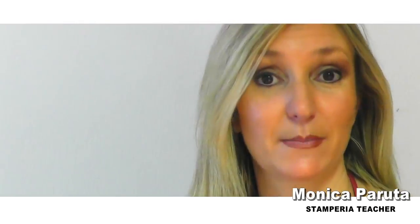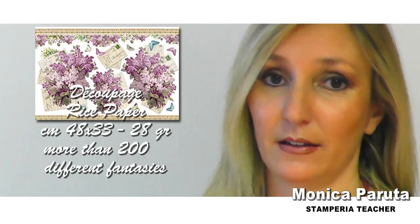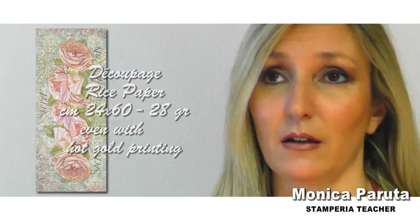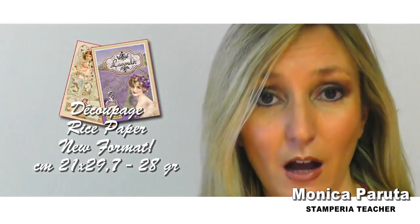On the contrary, rice paper, which is more flexible than classic decoupage paper, must be used on clear surfaces like pale rose, pale green, or pastel colors — but you have advantages with it, you can use it everywhere.